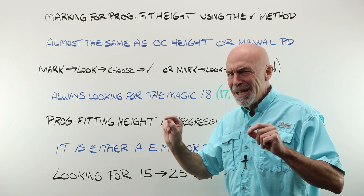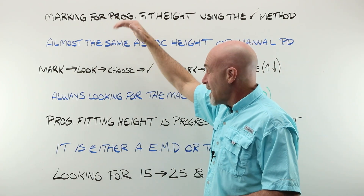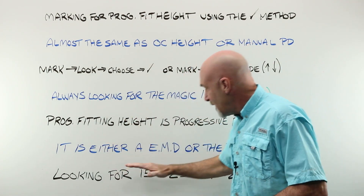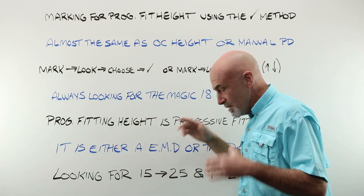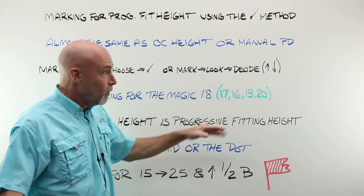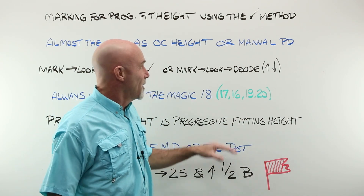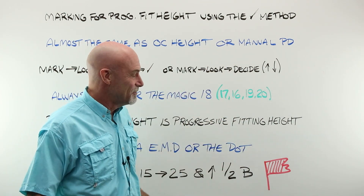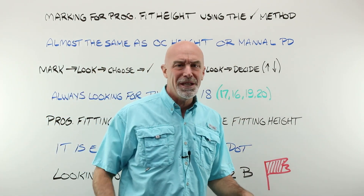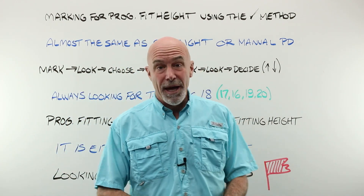There are a couple of little exceptions that we'll talk about. For getting a progressive fitting height, it is either an electronic measuring device — the preferred method today, most accurate possible — or the dot method. Any other attempt at trying to mark for a progressive fitting height, holding up a PD stick or some pen light thing — just run the other way.